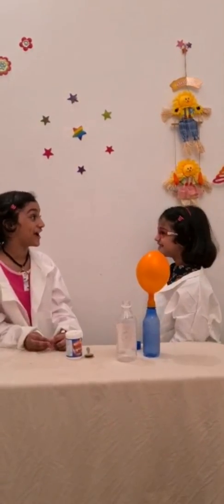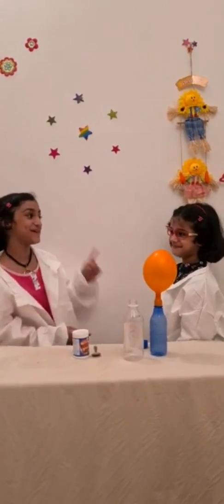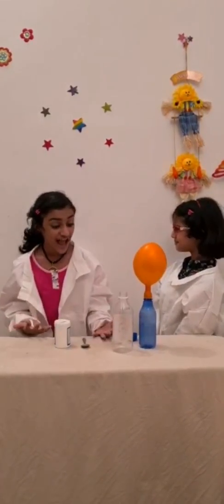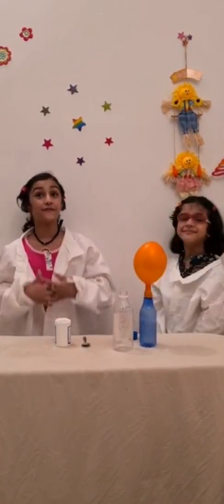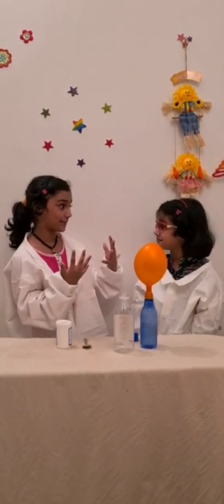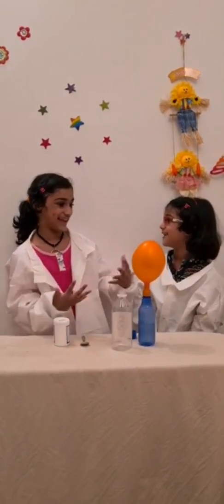No! Behind every science experiment there's a fact. And what's that? When vinegar and baking soda react together, they form carbon dioxide! And you know carbon dioxide is a gas — then it blows!